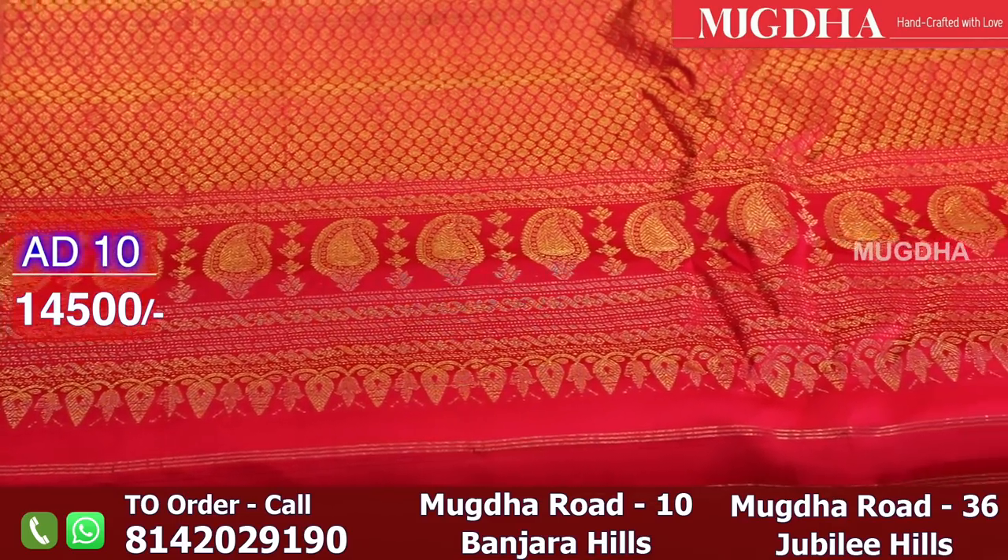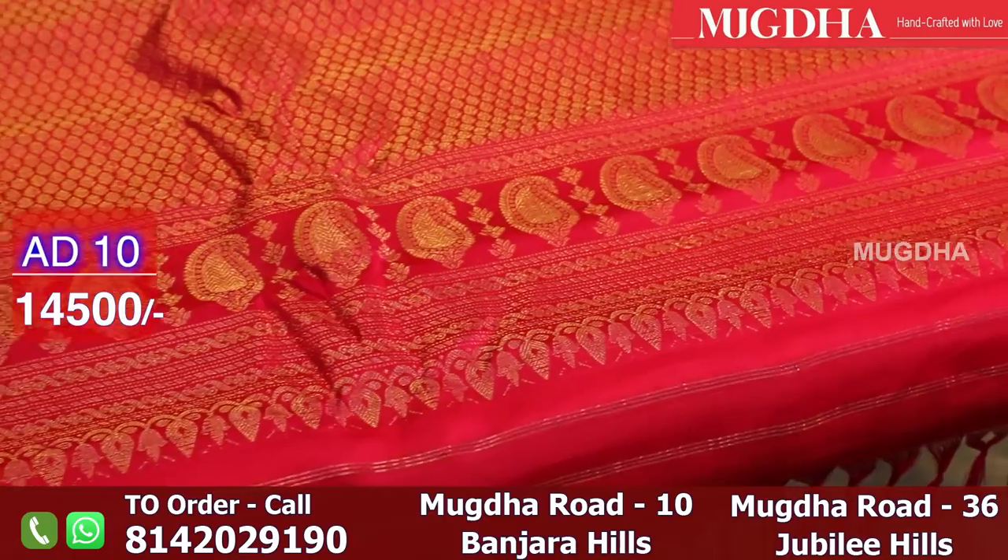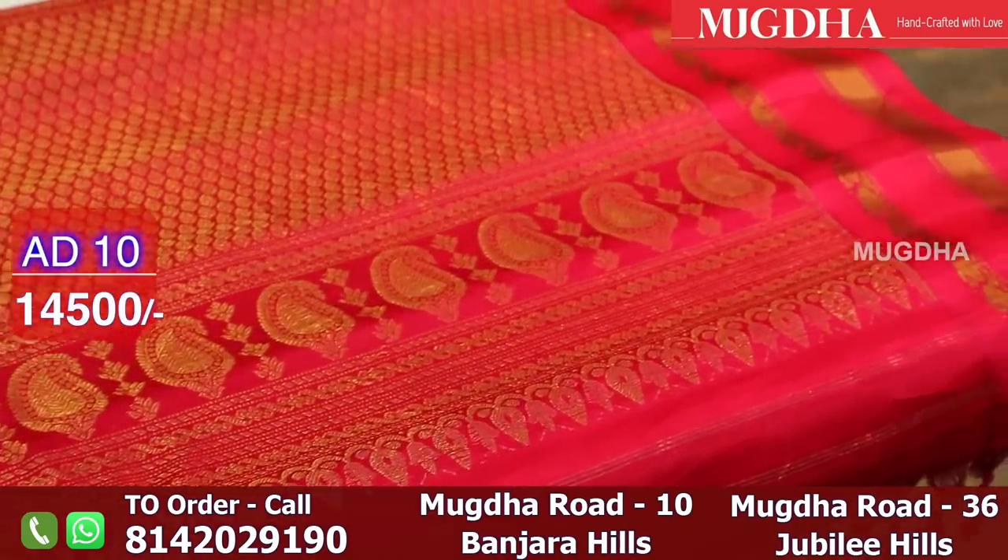This is a simpler version of the Gadwal saree. The borders are not as heavy as the earlier sarees. It's a reddish pink pallu.